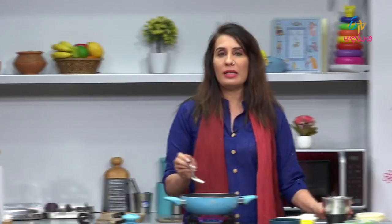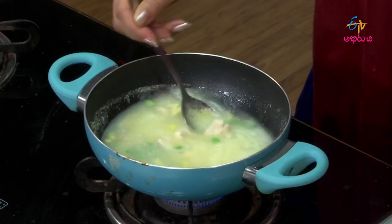If you want to serve the soup, you can grind it. I suggest that the soup is a solid diet. Let's mash the chicken into the soup.